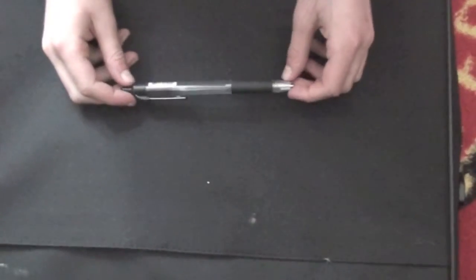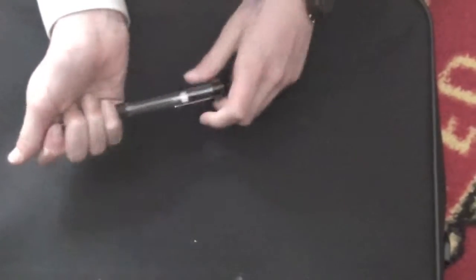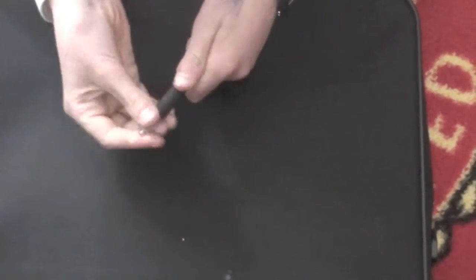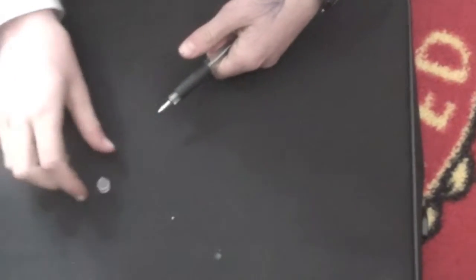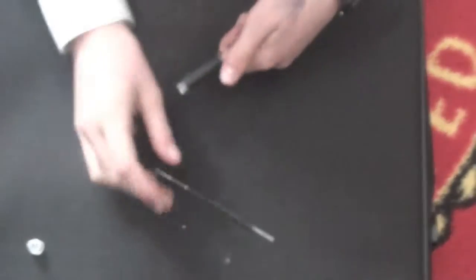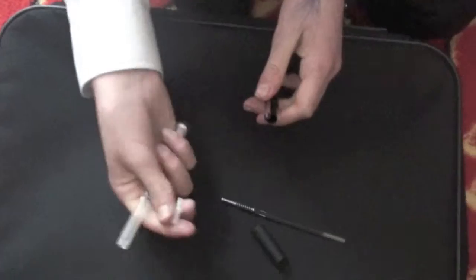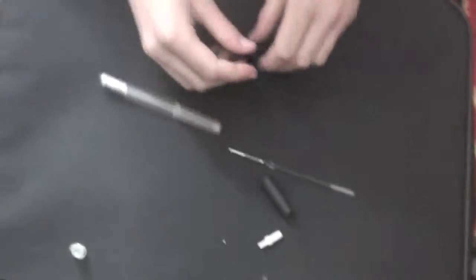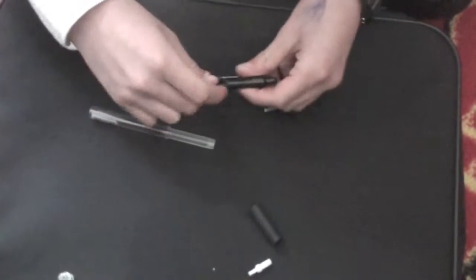So yes, let's get to it. We have a normal Zed grip and we're going to unscrew the end here, take off the pot — a pen pot, which can be quite hard to pull off — and then use the ink tube to push up.